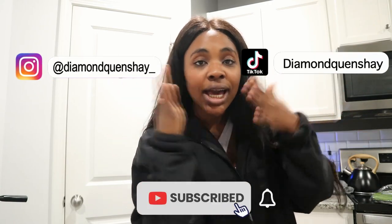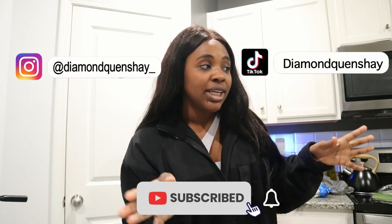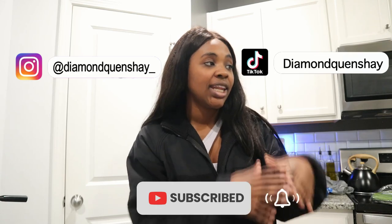Hey you guys, welcome back to my channel. In today's video I am going to be making a charcuterie board for the kids. I just want to give a disclaimer — I don't know what I'm doing. I was going to look at videos on Google but then I just started doing stuff off the top of my head. I'll show you guys how it turned out and give you a haul of all the snacks I picked out for this board.